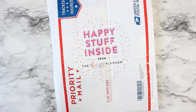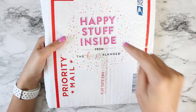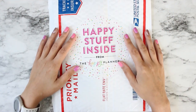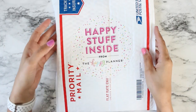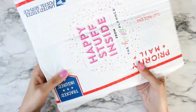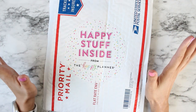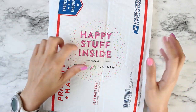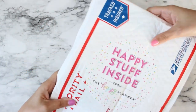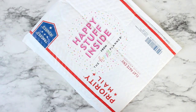Hello everybody, this is Rio with Posh Plum Plants — look what I have, there's happy stuff inside! I completely forgot that I purchased this from Happy Planner; it was some kind of mystery something. You were supposed to buy it as a gift, maybe, but let's face it, a lot of us probably purchased this for ourselves. I have no idea what's in here — it feels like a sticker book. I'm sure it is, so let's open it up and see what I got.